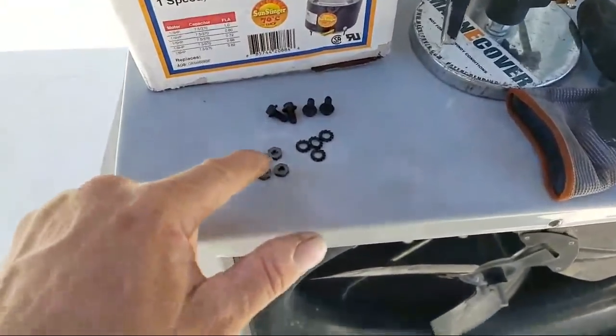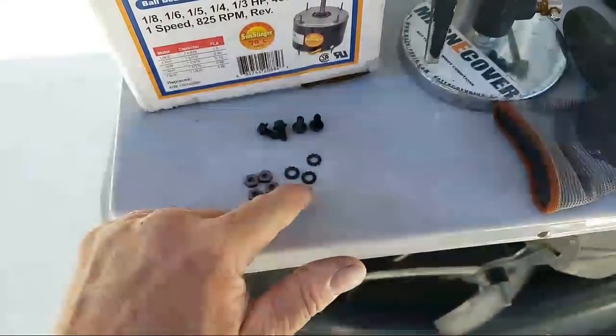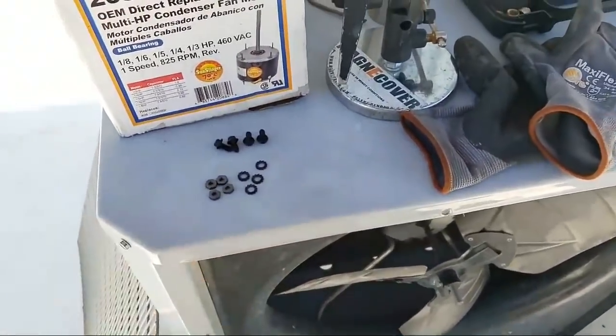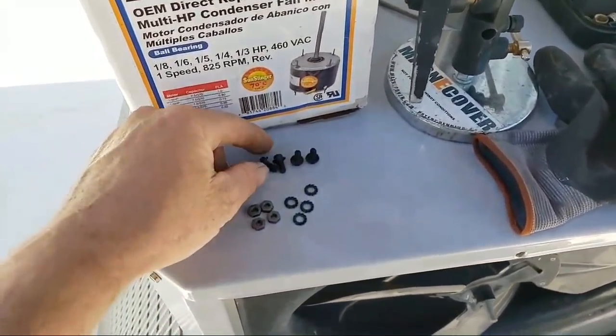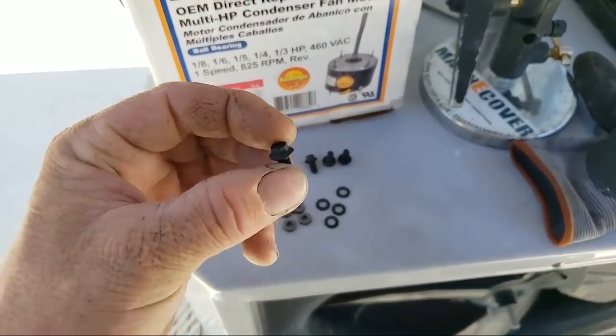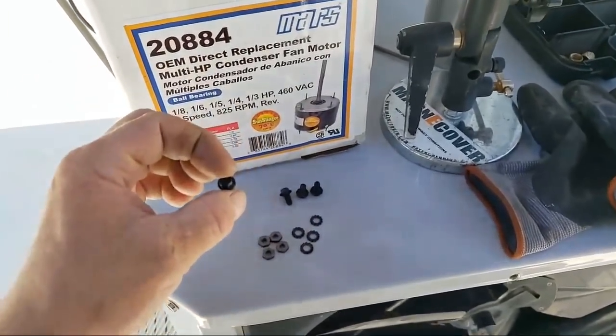This motor actually comes with those nuts and lock washers. Not only that, it also came with the four screws on the sides for the Rheem mounting — the old Rheem units. And it also comes with screws for the modern American Standard Trane units, with the holes in the back of the aluminum where it mounts.